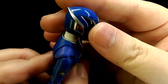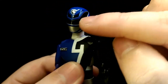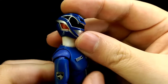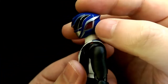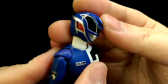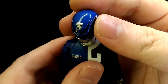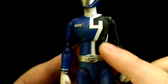The helmet itself is painted a nice glossy blue finish, which looks really nice. Of course you have the visor in a nice glossy black, and the mouthpiece has a silver finish that continues around the helmet. The ears are actually a translucent red, which looks really nice and effective. You also have the police logo on the forehead, which is nicely sculpted and detailed.